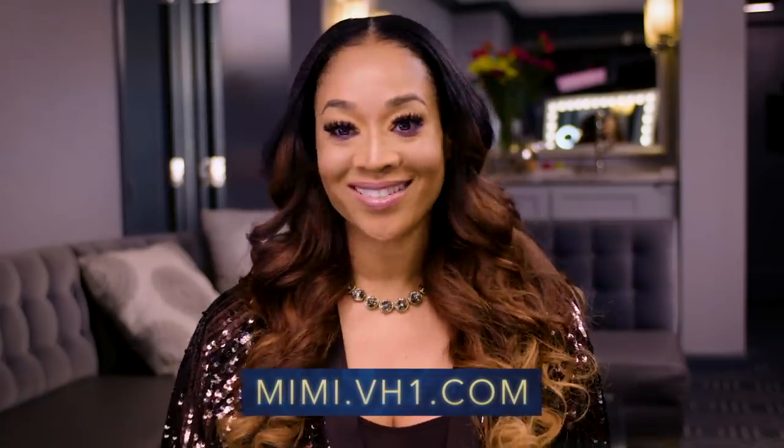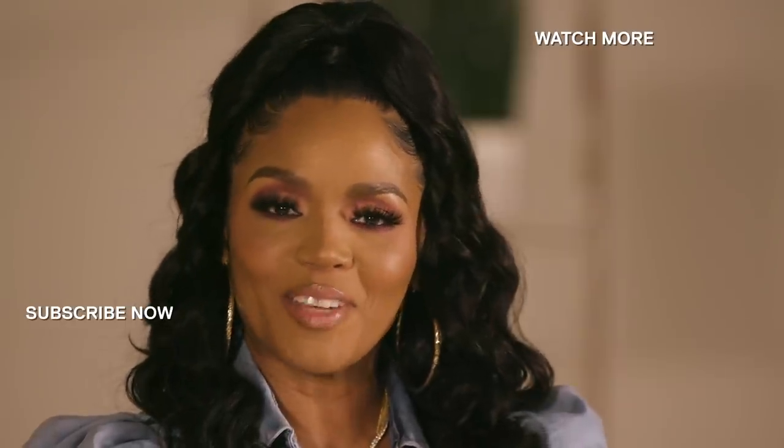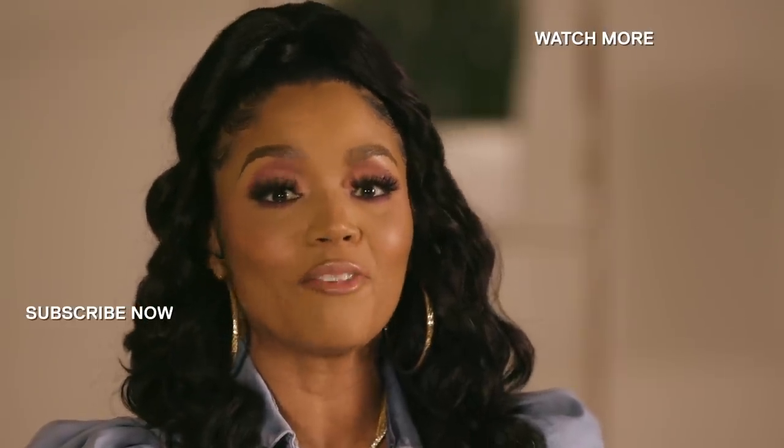My makeup is looking great. All I've got to do is throw on my outfit so you guys can get the complete look from last night. So guys, this is my look — I think I'm looking pretty amazing. We've recreated it and I'm feeling easy, breezy, and beautiful, and it's always CoverGirl. To recreate this look using these products, head over to Mimi.VH1.com down in the description. If you liked that video, subscribe to VH1's Love & Hip Hop YouTube channel for more.